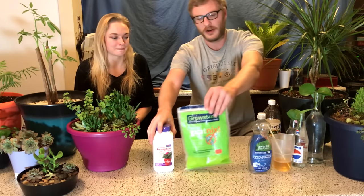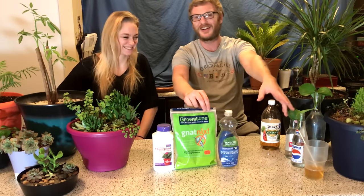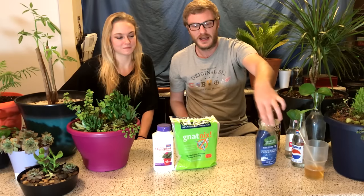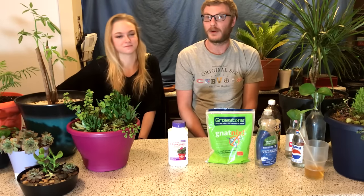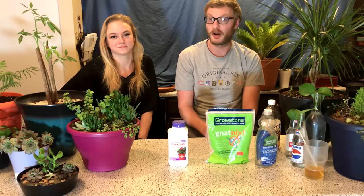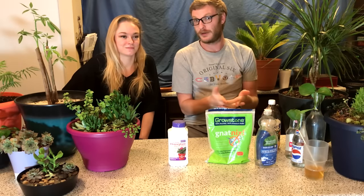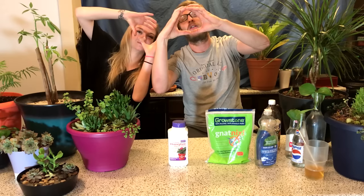To recap our top four methods in order: apple cider vinegar with dish soap — not the worst but not our personal favorite; the sticky traps you place around your plants; the grow stone topsoil barrier; and the systemic insect control powder, our number one. We have 20-plus plants in an 810-square-foot apartment and these work fairly well for us. Check out our plant tour videos linked here, and let us know in the comments what works best for you. Hit that subscribe button — the video is wrapping up right about now. Bye!